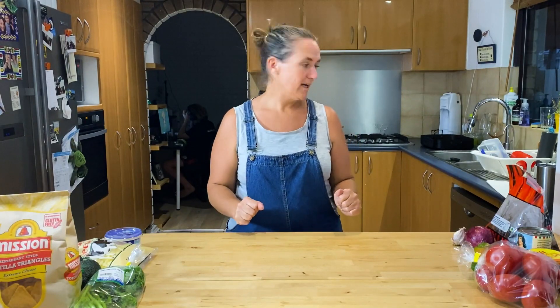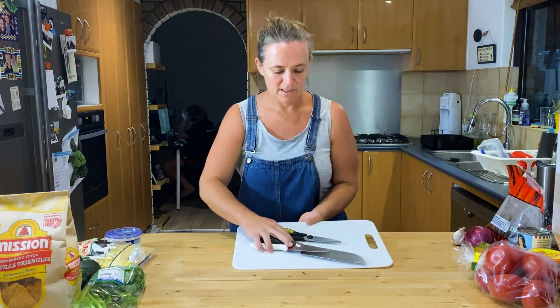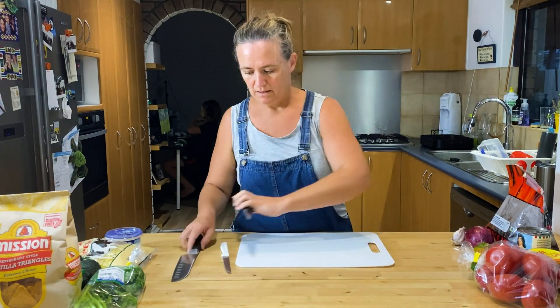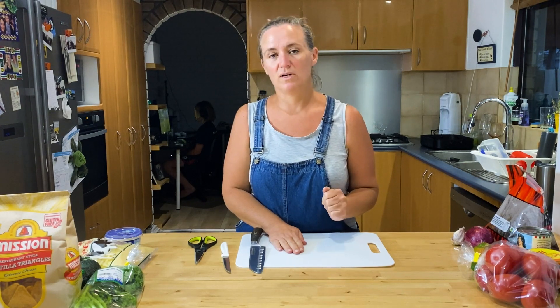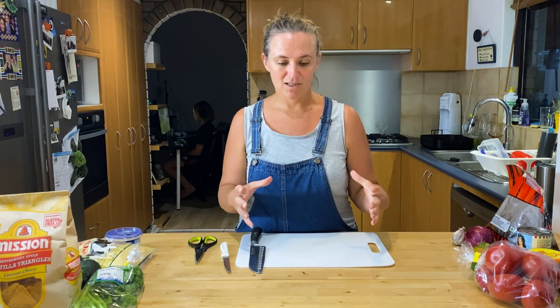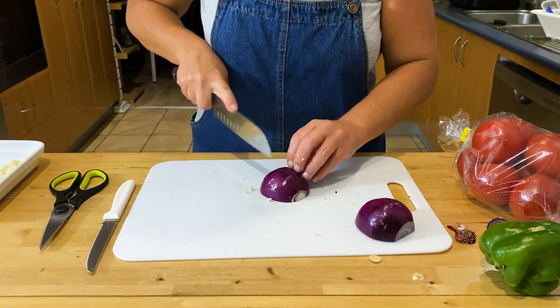I'm going to get myself set up so that I can chop safely. A wet cloth sticks your chopping board down nicely to your bench so you don't slip and risk losing a finger when you've got a four-year-old climbing your leg. I'm going to preheat my oven to about 200-220°C and I've got a nice cast iron pan that I can preheat as well — get that nice and hot for adding in my garlic and onions so I can hit the ground running.